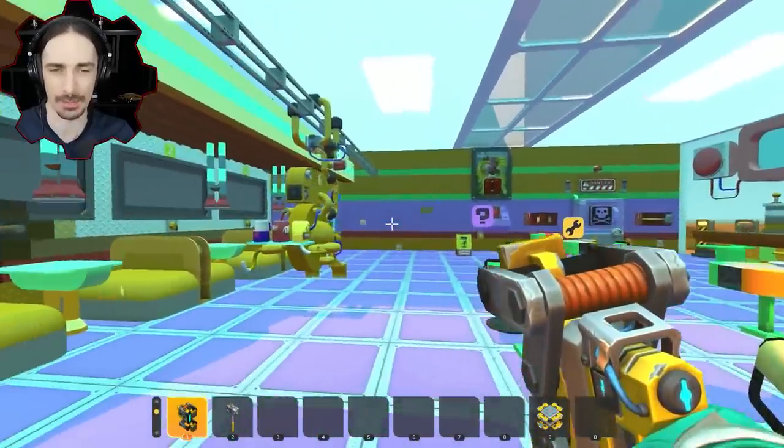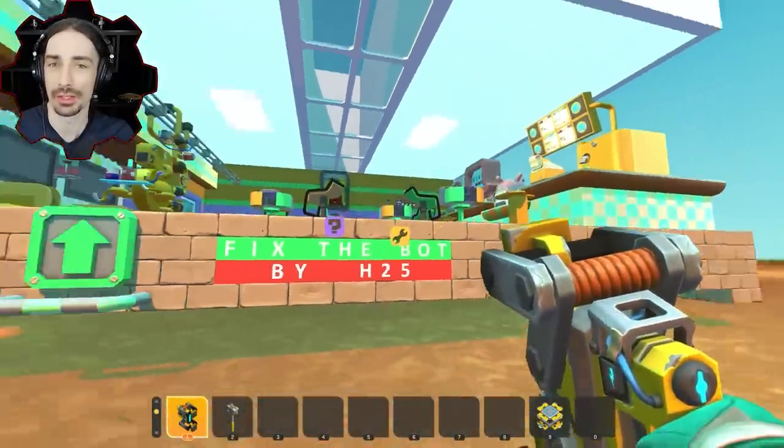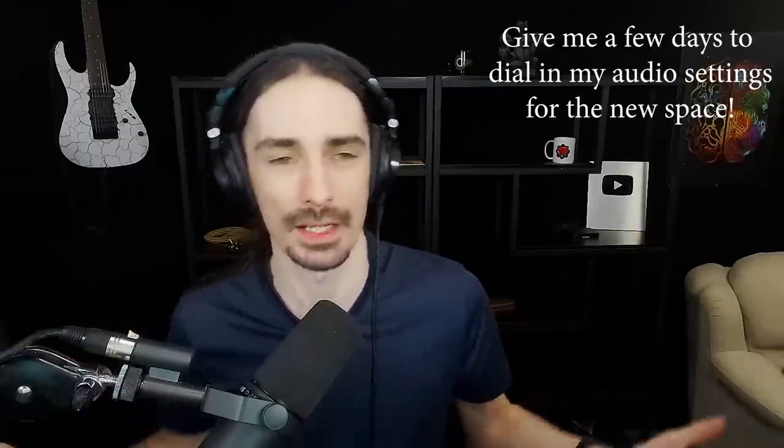Before we get to fixing this bot, I should probably address — for those of you who are more familiar with my channel — why my background looks a little bit different. The past couple months have been really chaotic because I have recently moved into a new house and a new recording space, and today is the first day that I've managed to get everything set up and finally functional.